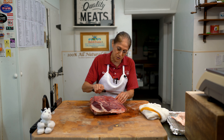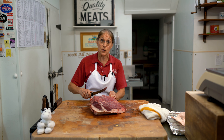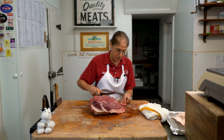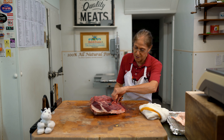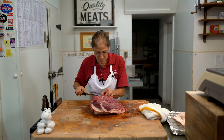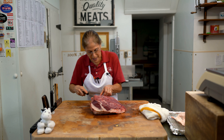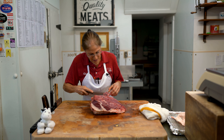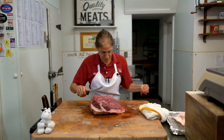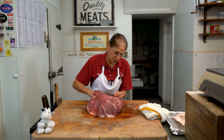We sell here in our store a lot of sliced roast beef for sandwiches — hot and cold roast beef sandwiches. This is the kind of meat I like to use most often. And I'm just trimming this up really nicely. There's a vein here that I want to tunnel out, because you don't want to be eating that.